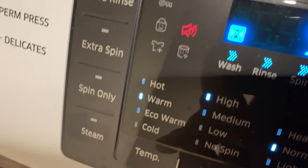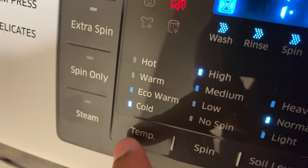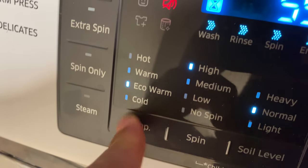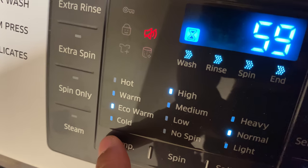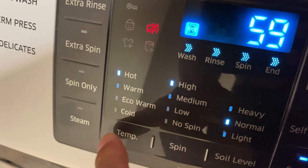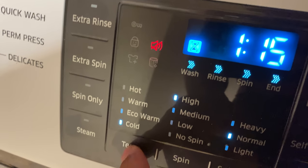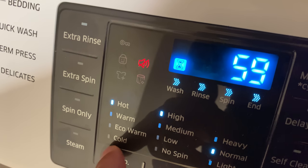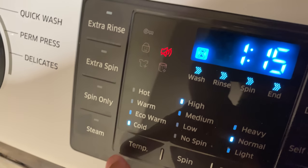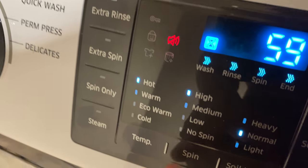Next you have your water temperature options. You can go from hot, cold, eco warm — which saves money and helps the environment — or regular warm. I'm going to go with hot for this wash. If you set it to cold, the wash time is actually longer, since cold water doesn't clean as fast as hot water.